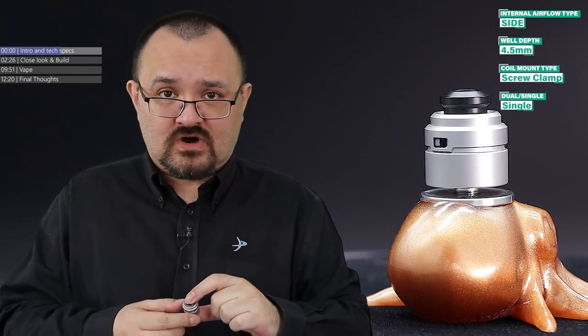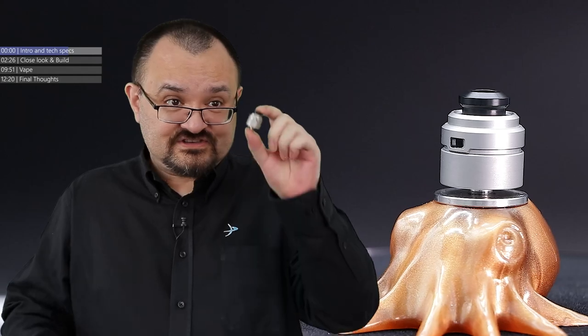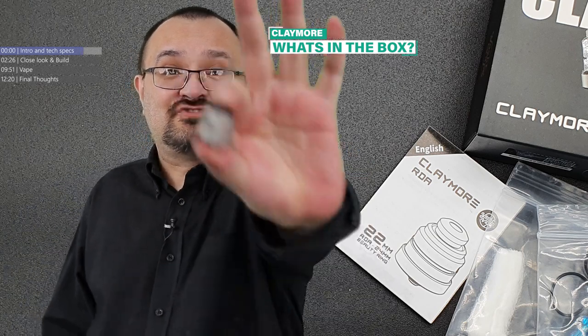That's one up on the Wasp Nano almost instantly. There are a lot of people out there that do have small single coil RDAs like this in their arsenal — either for trying out new flavours, or more especially if they're a flavour mixer trying out their own flavours. Is this one to get if you've already got the Wasp Nano sitting there? Well, there's only one way to find out. It's time for a dripper review!